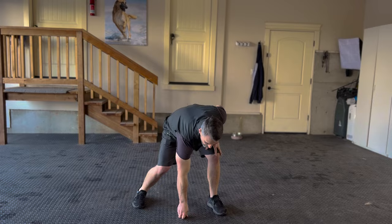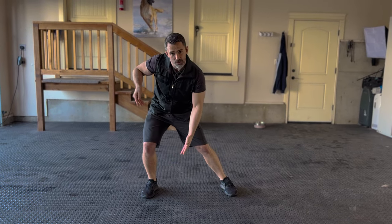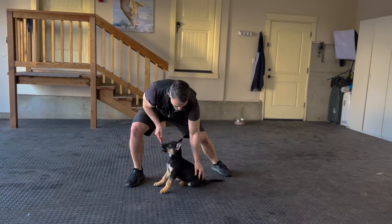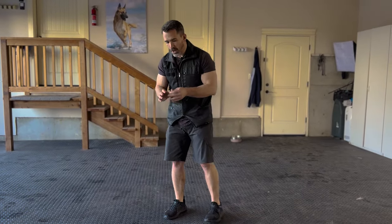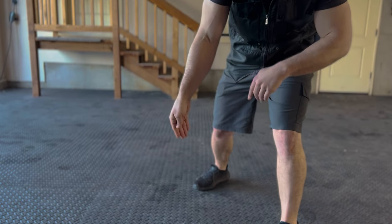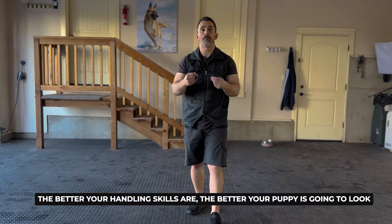Once you have your pup moving nicely in these different positions, we're going to add the sit and the down. A trick I learned from Nino — an excellent dog trainer — is that as you're walking, when the dog starts to understand the lure movement and we lift up, the puppy's nose goes up and the butt goes down, then we give them the food. By applying a little bit of pressure on their back end and then lifting up, we can teach them to sit quickly. For the down, we apply a little pressure and lure them down. An important detail: as I bring the food down, I really have to bend my wrist back so my hand goes back like this — it feels uncomfortable, but it causes the dog's muzzle to go underneath almost like a cave, which naturally brings the back end down. The better your handling skills, the better your puppy is going to look.